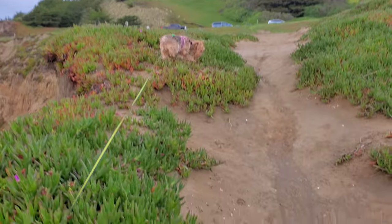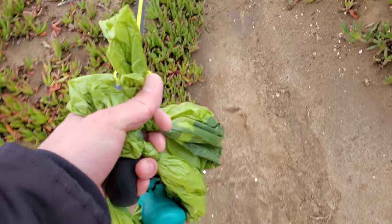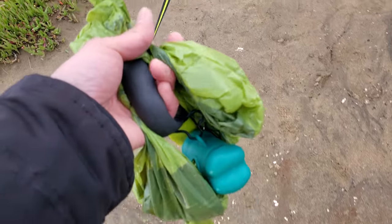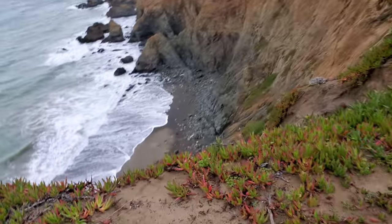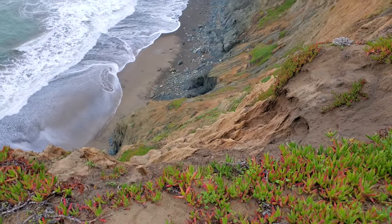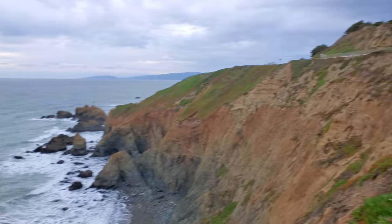By the way, these are poop bags I buy on Amazon — they're awesome, I'll put some links down. They smell great. I pick up poop every day because I walk my dog every day. But let's go ahead and check out what's right here — it's beautiful.